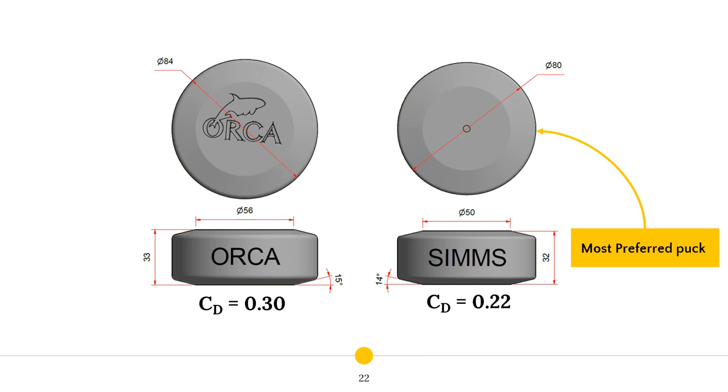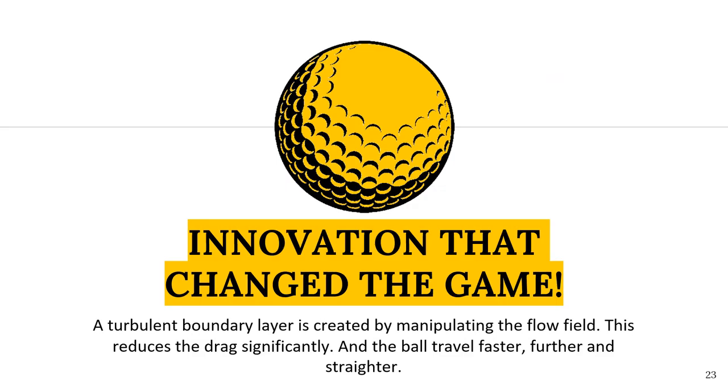As previously mentioned, no literature could be found that could guide me on the optimization process, so I was forced to think outside the box and consider possible solutions that have been proved to be successful elsewhere. Throughout my four years of study, we often heard about the development of the golf ball as an example of innovative thinking. I wondered whether it might be possible to do something similar for the underwater hockey puck. The fluid manipulation techniques used for a golf ball revolutionized the game — a turbulent boundary layer is created by adding dimples to the ball, which reduces drag significantly and allows the ball to travel faster, further and straighter. I decided to try and implement these turbulent boundary layer methods on the puck as well.